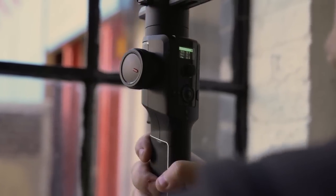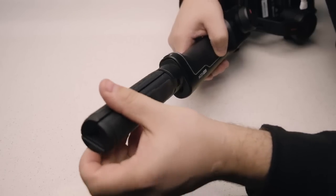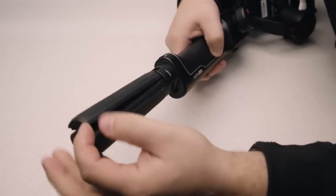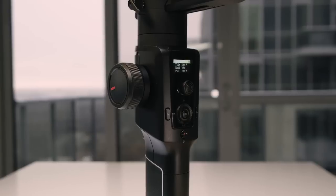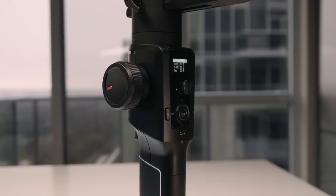There's no denying they've kind of modeled this gimbal after the Ronin-S — the handle is pretty much exactly the same, with the trigger and focus knob. The difference is this gimbal has a few more features and is quite a bit lighter. There's a quarter-20 mount on the bottom so you can mount it to tripods. Up on the handle they've added a nice OLED screen where you can adjust all the settings in the menu on the fly, without going into the app. You also have all the regular options like the joystick to change pitch and roll, as well as the trigger on the front.